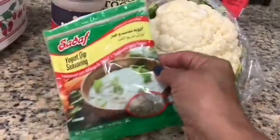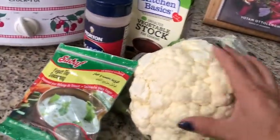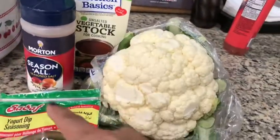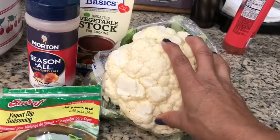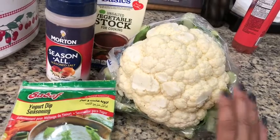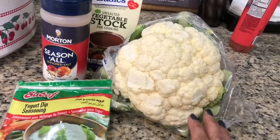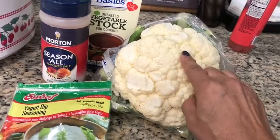I'm going to set the whole head in the crock pot after I peel it and cut off the ends, and then let this cook just like that. I like cooking cauliflower but I don't really like to take the time it takes to cook it, so I'm just going to cook the whole head that way I can slice it up into steaks afterward.